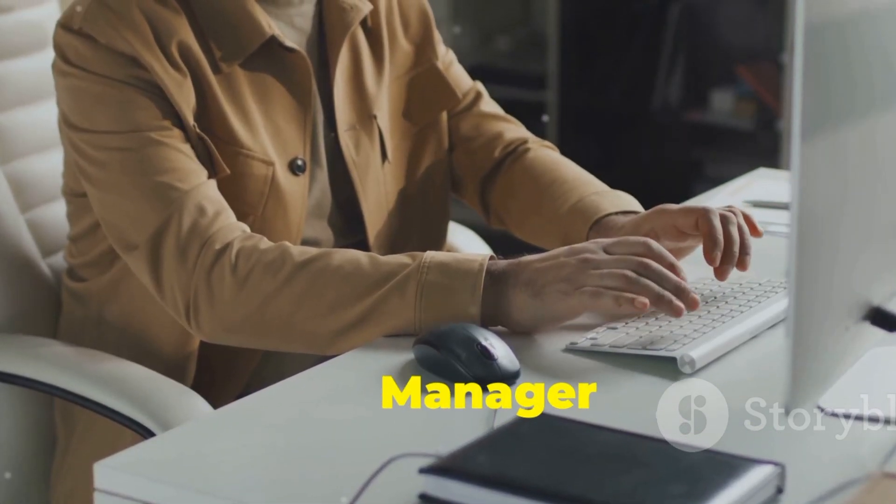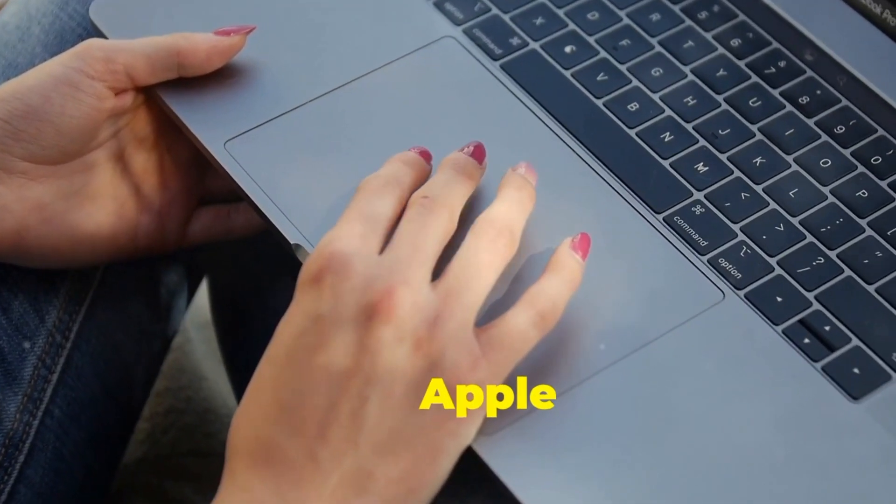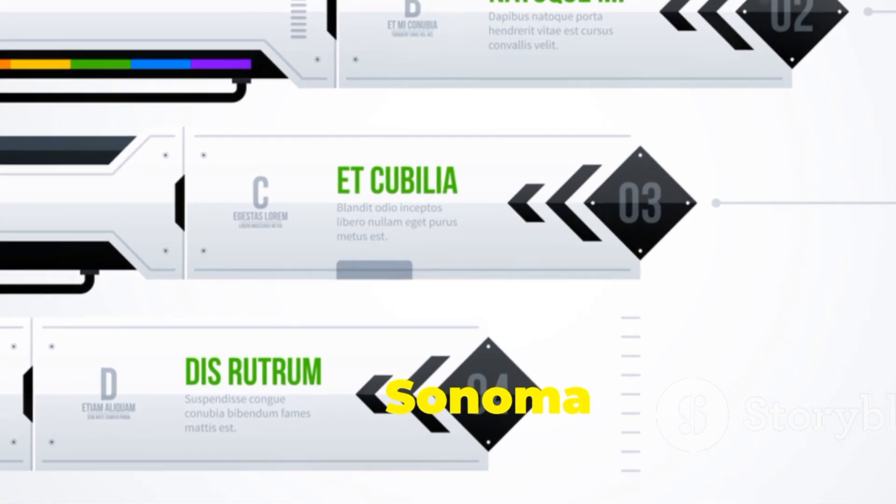New features like Stage Manager and Live Activities require more resources. Sonoma is exclusive to Macs with Apple Silicon M1 or later. So friends, you can easily conclude which is better, Sonoma or Ventura.